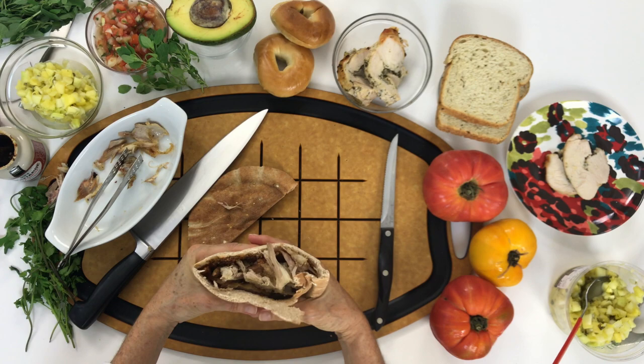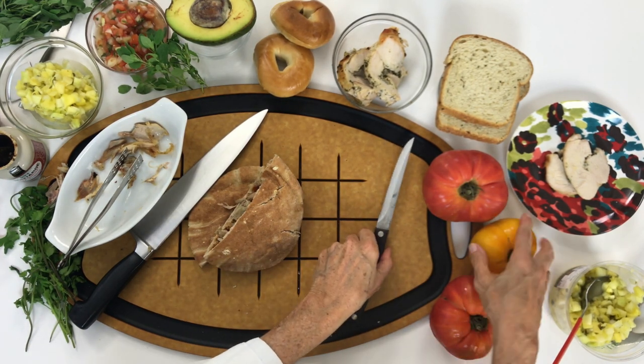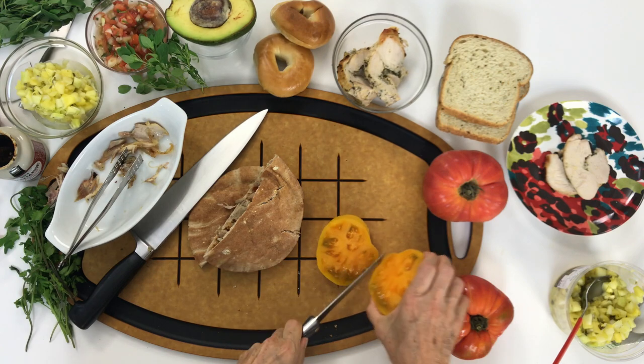After we add all our delicious turkey, we're gonna add some sliced tomatoes. And we're ready to go with this great and delicious turkey sandwich!